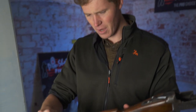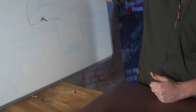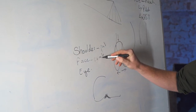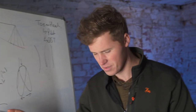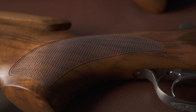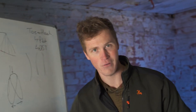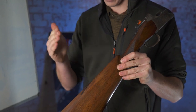Next, the comb. Comb height, comb shape, comb width, and comb cast — all of these are very important. Given the points where you contact the gun, those are your shoulder, your face, your hand, and your eye. The grip is also very important — the actual pistol grip where you hold the gun in your hand. Those are the key contact points.